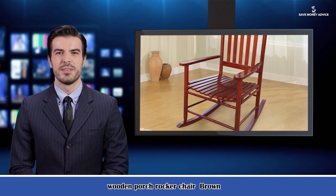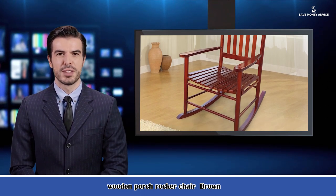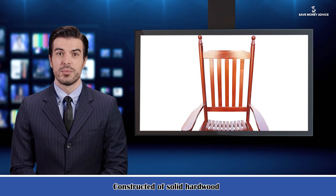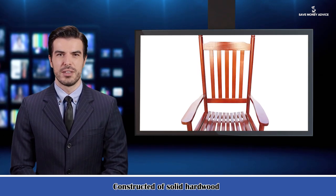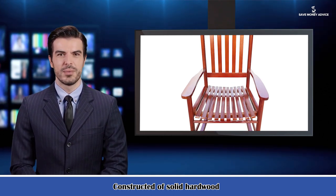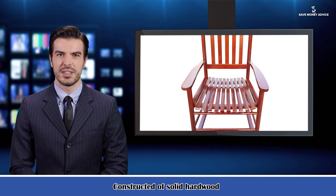Its features are: can be used on the balcony, porch, etc. Constructed of solid hardwood. Beautifully designed with wide seat and armrest for comfort. Sturdy slatted backrest for comfort and safety. Assembly required — easy assembly. Hardware and instructions included.